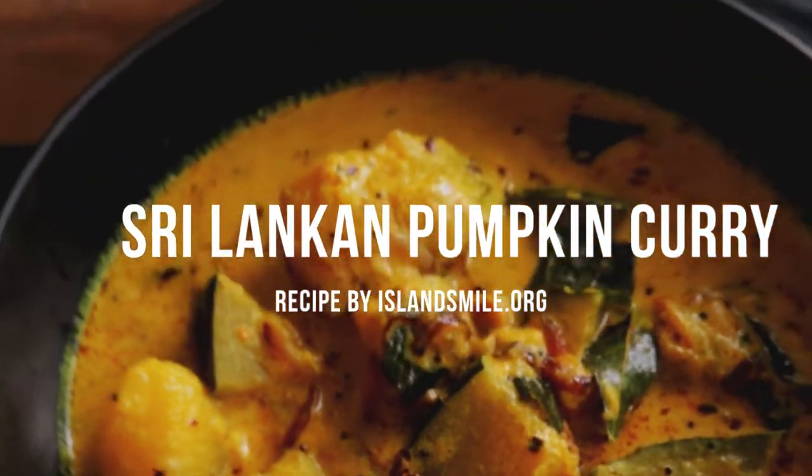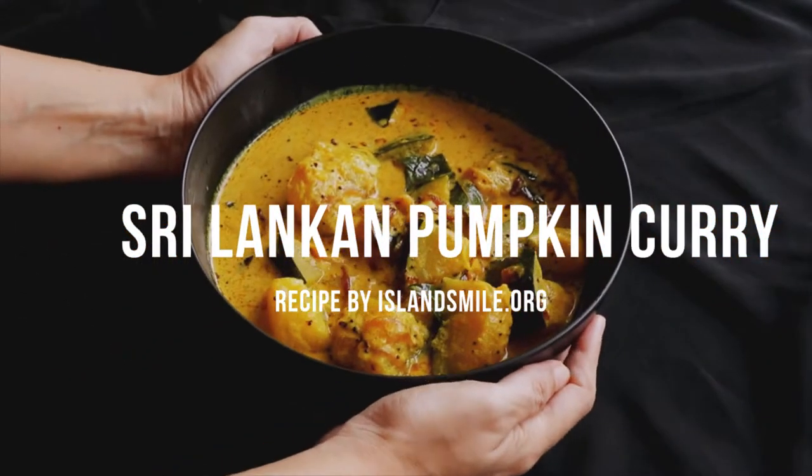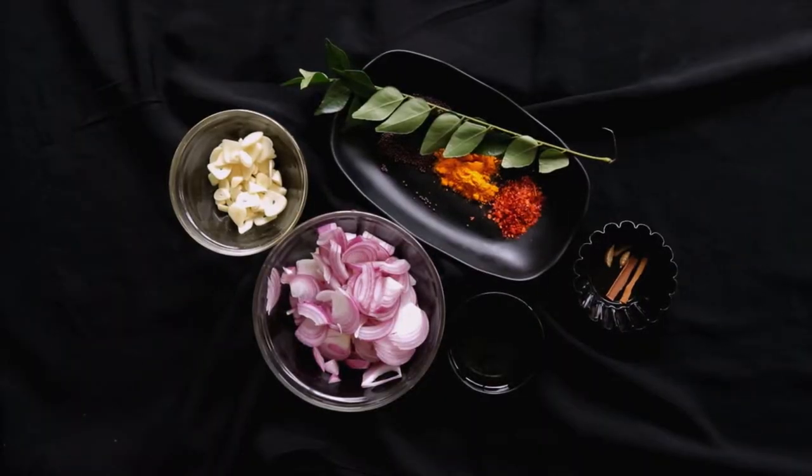Let's make a Sri Lankan pumpkin curry for today's recipe. You will need the following ingredients to make this creamy pumpkin curry.